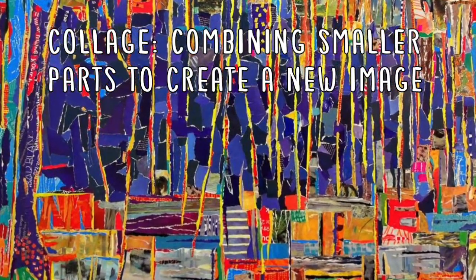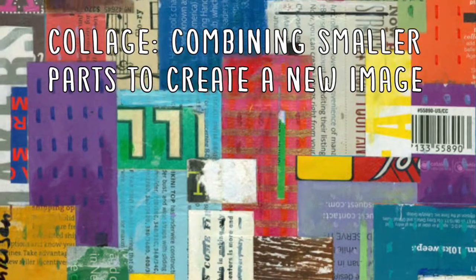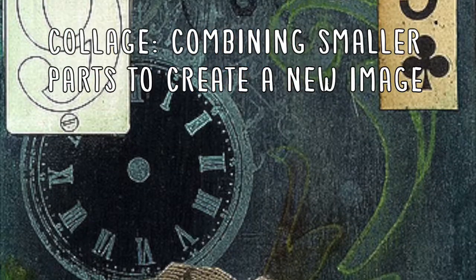Hi! Today we are going to work with collage and specifically my favorite type of collage, photomontage.